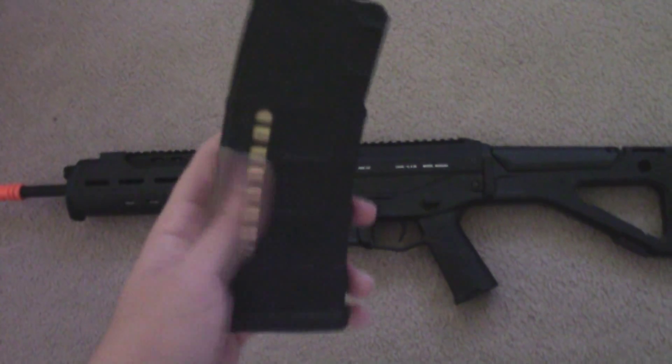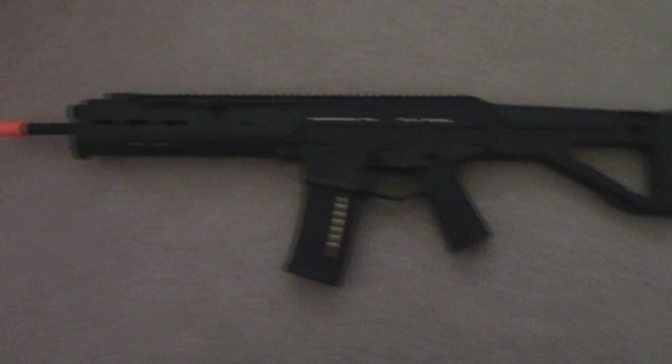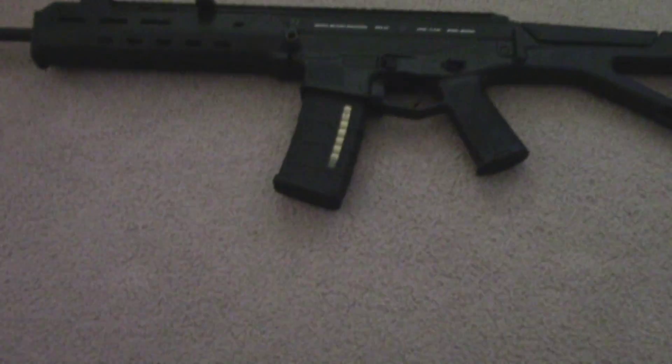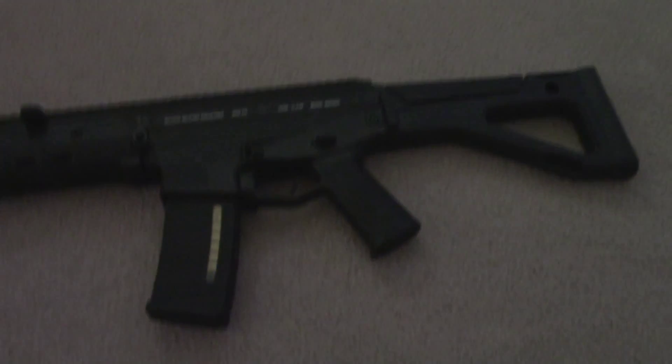It came with the mag, of course. Let me put that in real quick. It's an ACR, as you can tell. This didn't come with it — nothing really comes with it. It doesn't even come with sights, iron sights. It comes with nothing, but that helped make it cheaper.